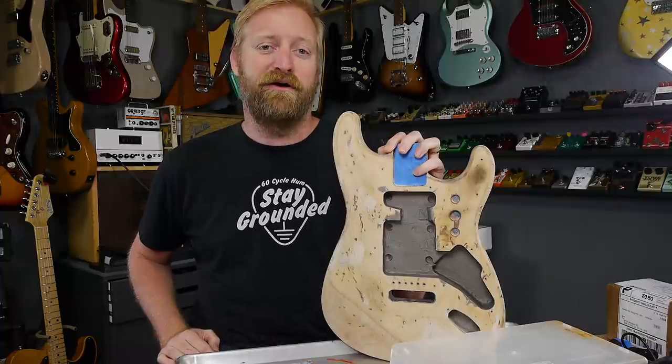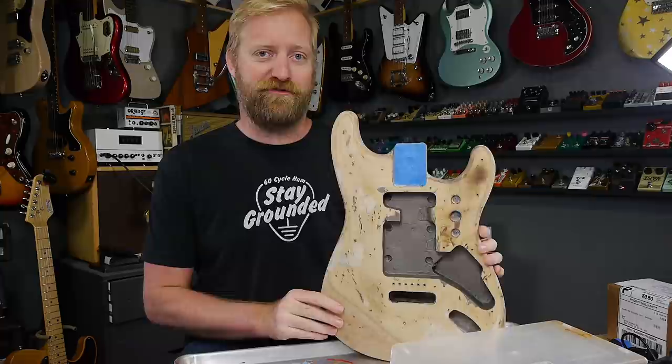Hi everyone, I'm Ryan. You're watching 60 Cycle Hum and this is part two of my Mexican Strat reboot series of videos that I'm working on.